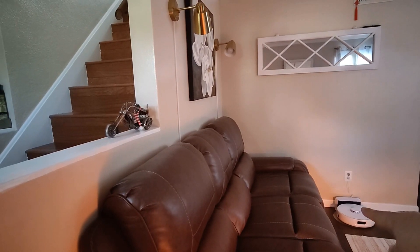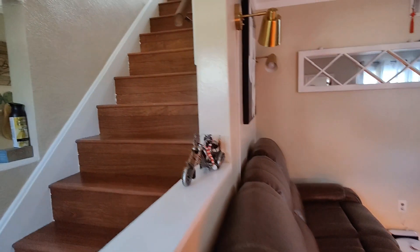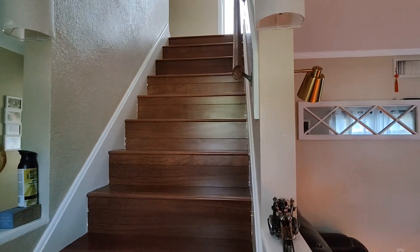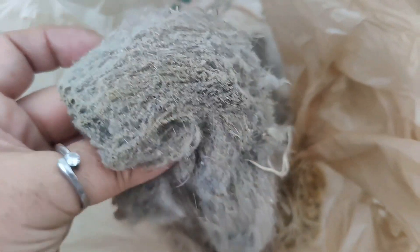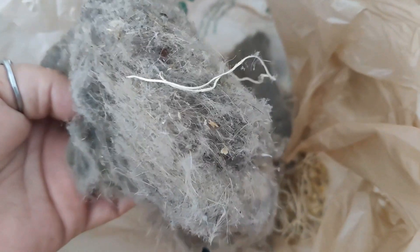Do you have a multi-level house like we do? Well, Narwhal thought of everything because you can set up multiple floors. It's a really good thing too, because we had our house cleaned yesterday and this is the first pass of our upstairs from the Narwhal.